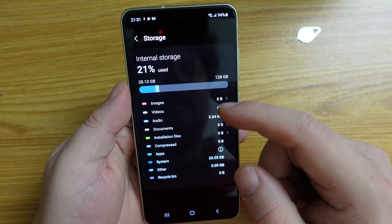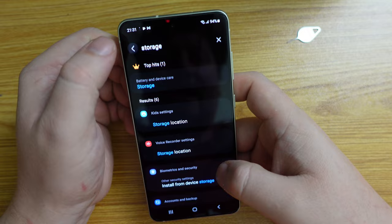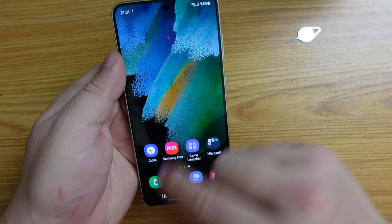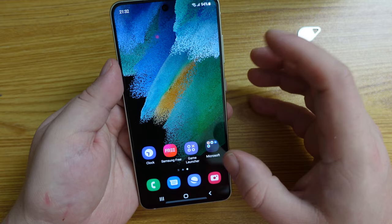This is the £699 UK pound sterling version of the device, and this is the 6 gigabyte of RAM version. Very nice phone — very responsive. Ergonomically it fits nicely in the hand. This is a 6.4 inch screen which is Full HD Plus — 1080 pixels wide — so it should be really good for consuming content and watching video.